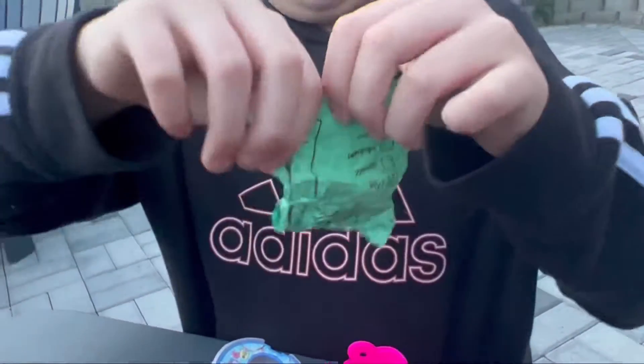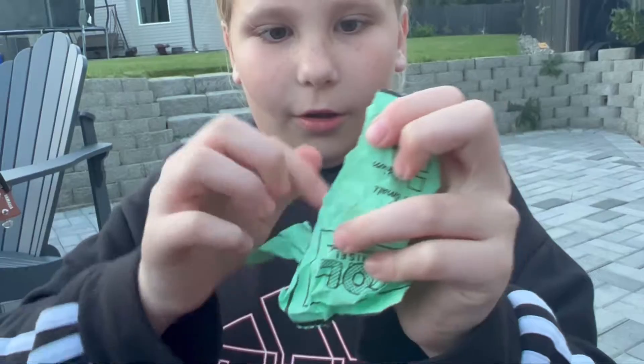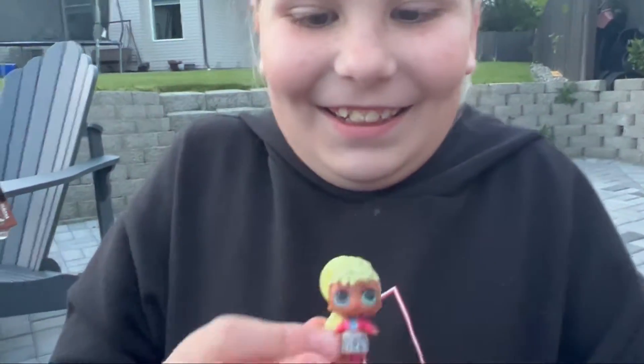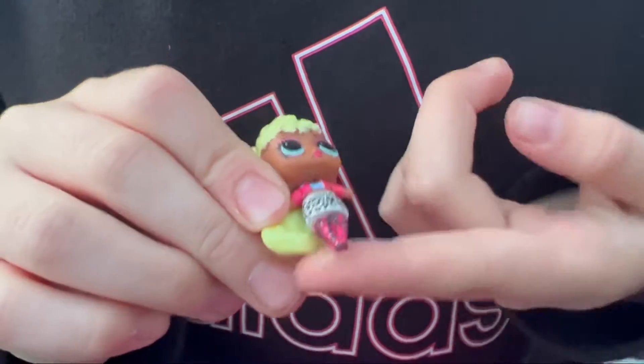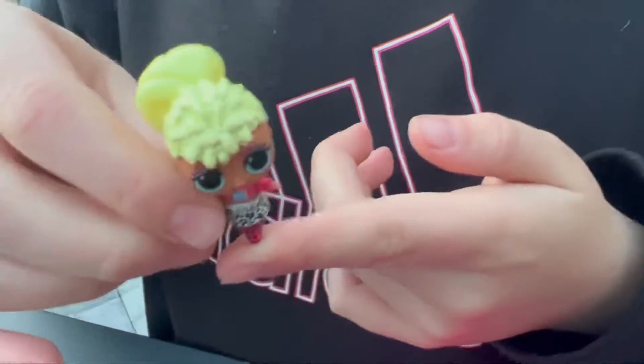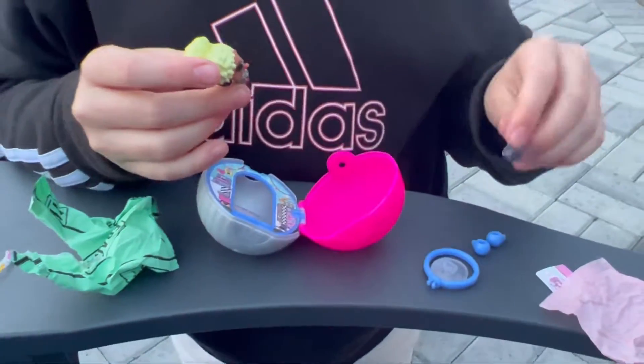Let's get ready for the doll we've all been waiting for — oh my god, yes! Look at her! Wait, why are her feet like this? Isn't that kind of weird? But that's pretty cool. Let's put her purse on her.